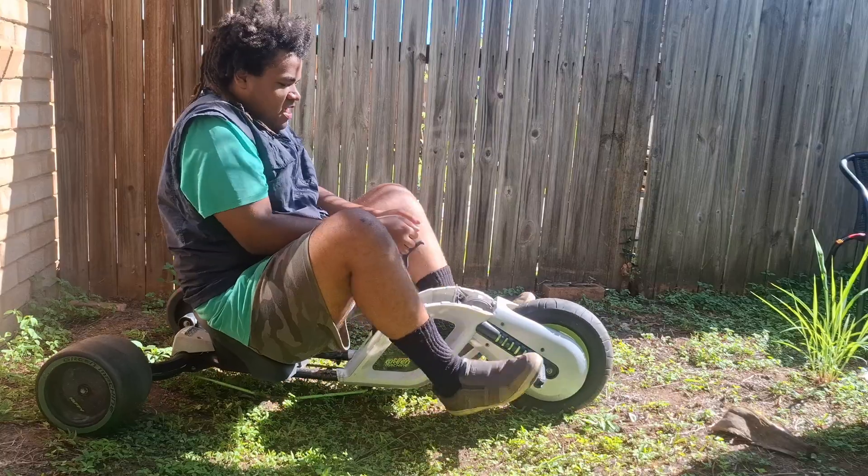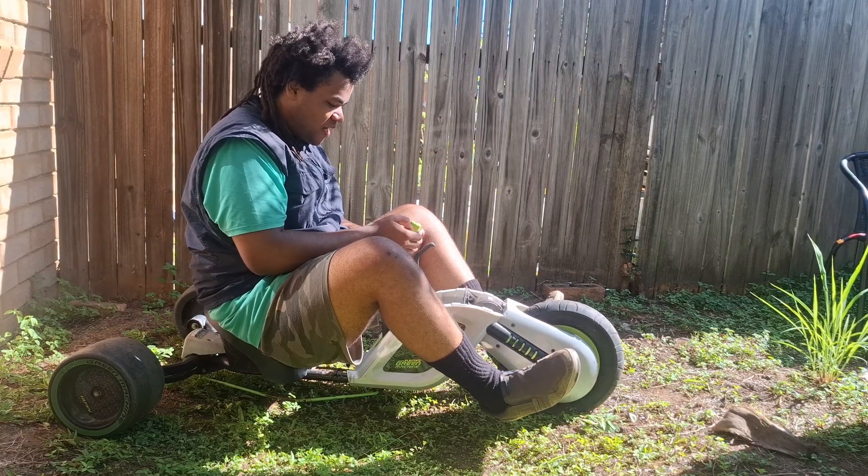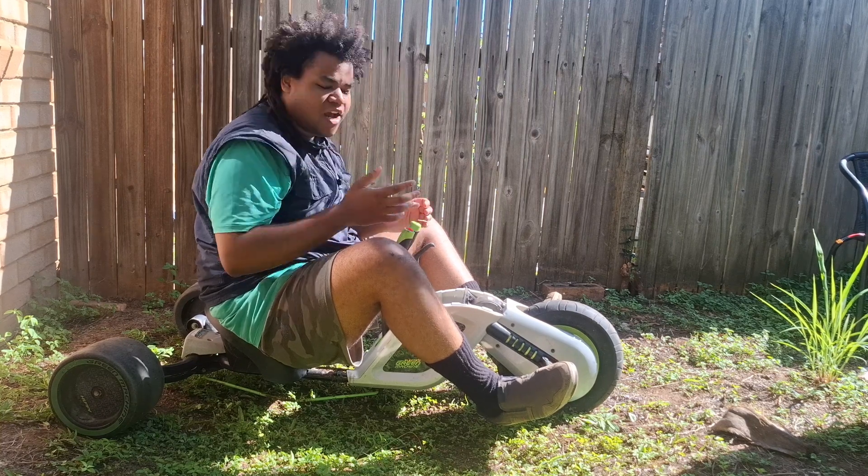Looking good, brakes, go button — why isn't it going? Why isn't it going? All right...